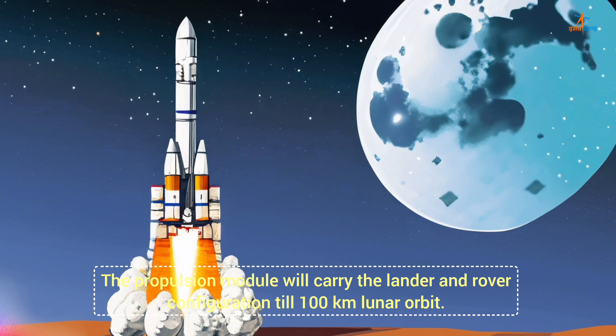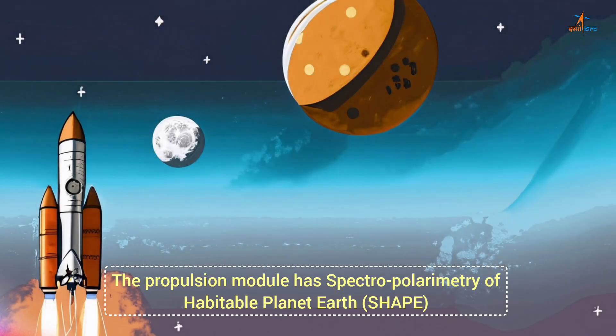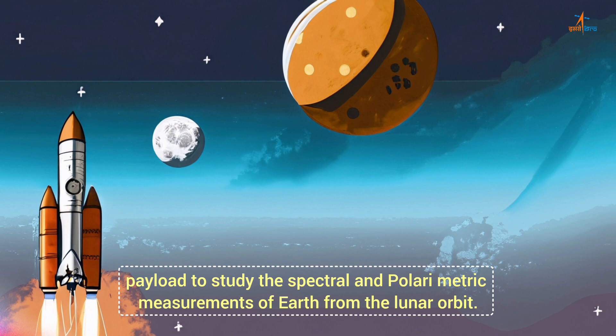The propulsion module will carry the lander and rover configuration till 100 km lunar orbit. The propulsion module has the Spectropolarimetry of Habitable Planet Earth (SHAPE) payload to study the spectral and polarimetric measurements of Earth from the lunar orbit.